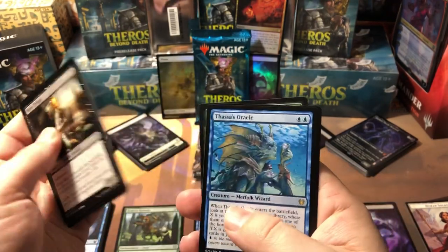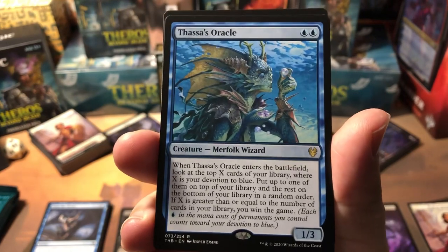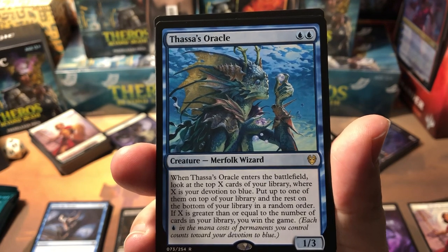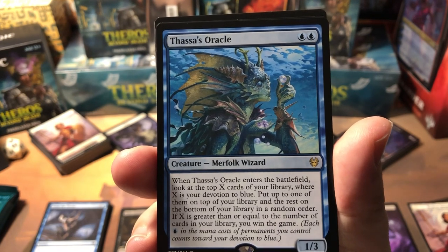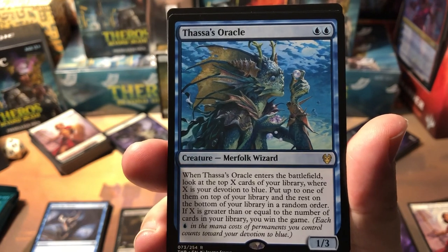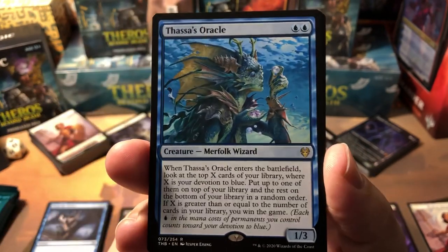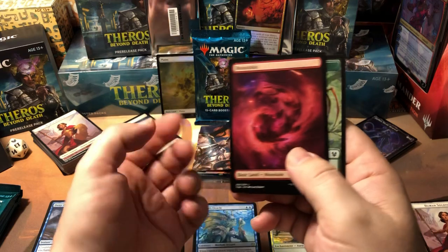Thassa's Oracle — this is a rare I really love because it's an alternate win condition. When it comes into play you look at the top X cards of your library where X is your devotion to blue, put up to one on top and the rest on the bottom in random order. If X is greater than or equal to the number of cards in your library, you win the game flat out. It's a two-drop alternate win condition and there's a lot of ways to mill yourself in this set. I will be shocked if this card isn't banned in a few weeks.